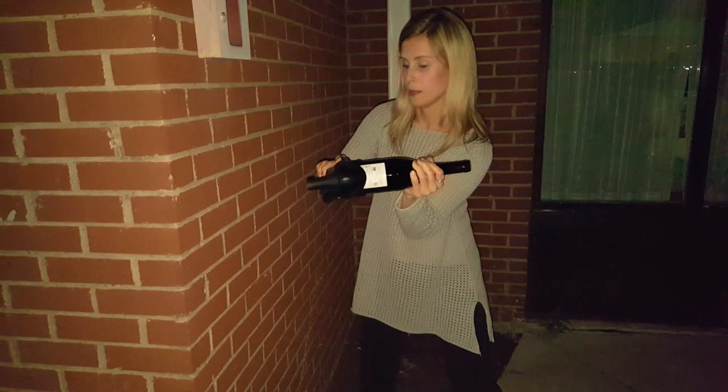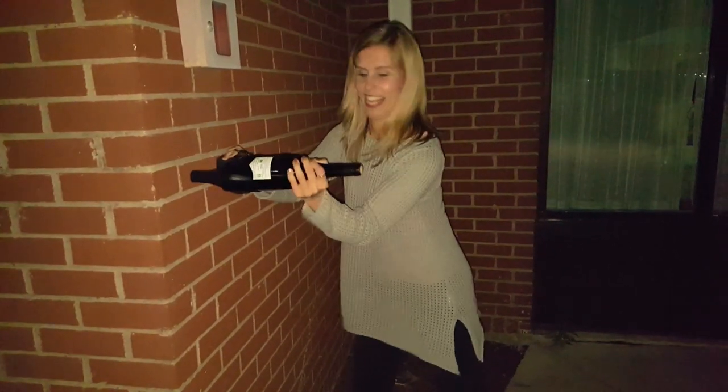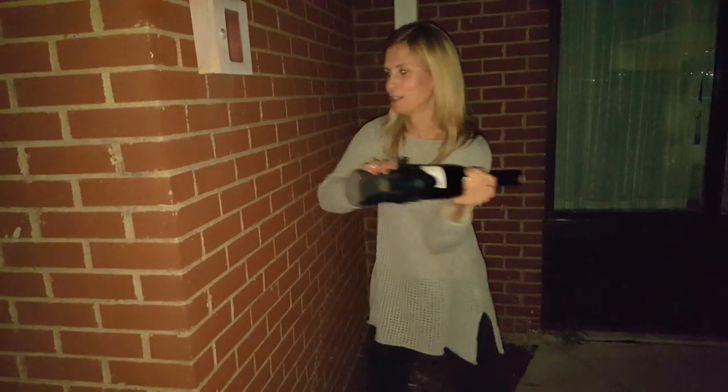Oh, that one did. Look at it. We're gonna get in trouble.